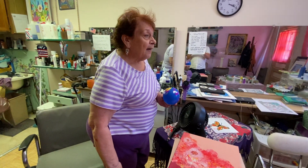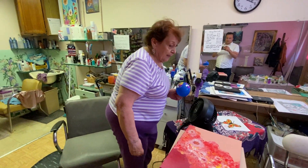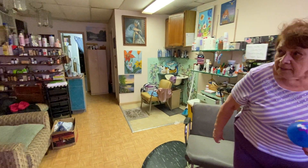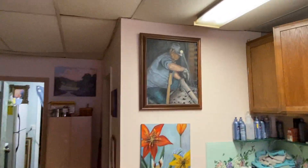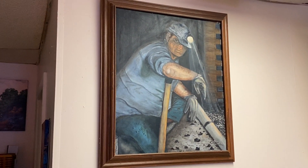But you also do some more traditional painting too. I spent years learning how to do traditional painting. And this is a picture of my dad that I tried. That is incredible. Can you tell me a little bit about him and what inspired this painting?